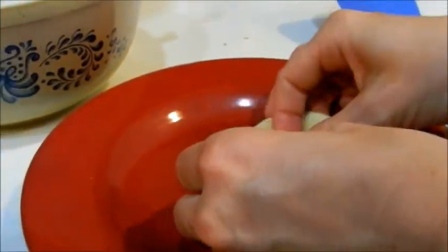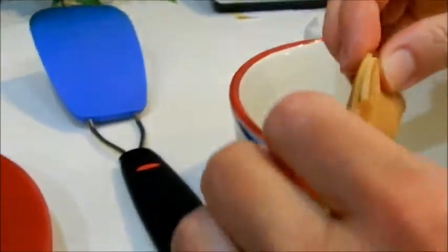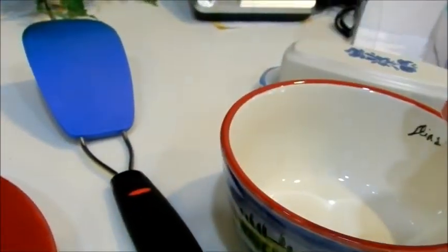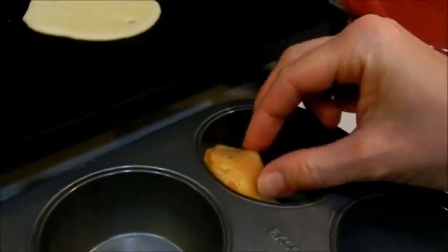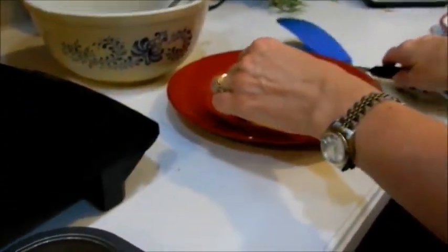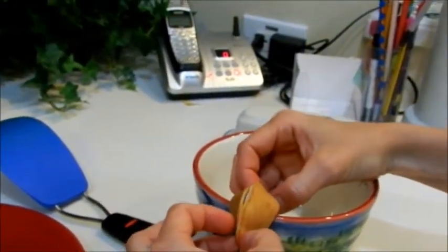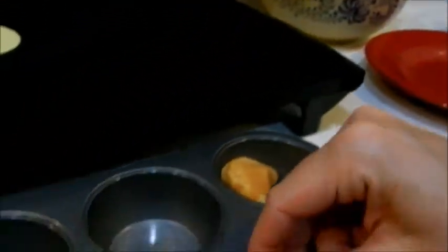Put your fortune inside, fold it in half, and then over the edge of a bowl, fold your cookie like that. To help keep its shape, you can put it in a muffin tin while you work on the next fortune cookie. Fold it in half, push it over the side of the bowl — it's hot — and into the muffin tin.